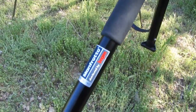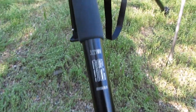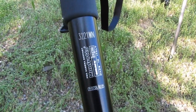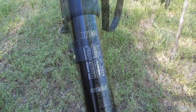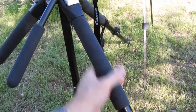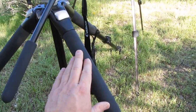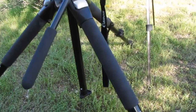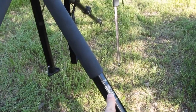This is a tripod made by Manfrotto, distributed by Bogan, as you can see right there. The model itself is a 3221 WN, which I believe stands for Wilderness. This one also has padded main legs right here, which is great for summertime because these are a lot cooler to touch than just the bare metal, which can get pretty hot, especially in that black anodizing.